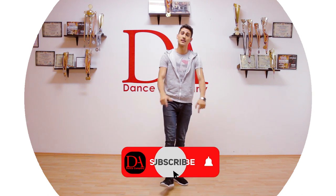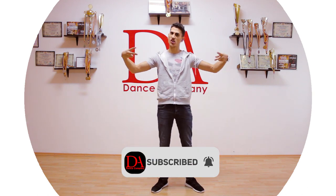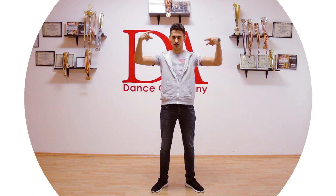So don't forget to subscribe if you like the materials on our channel. Share it and help us grow it.